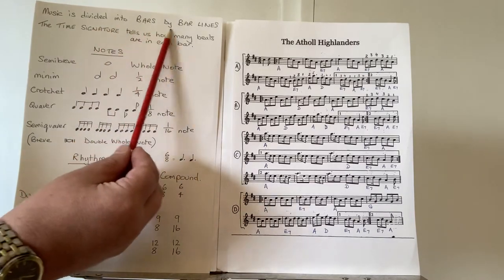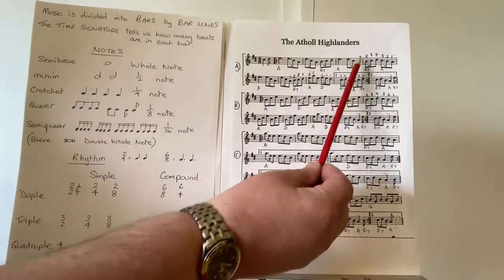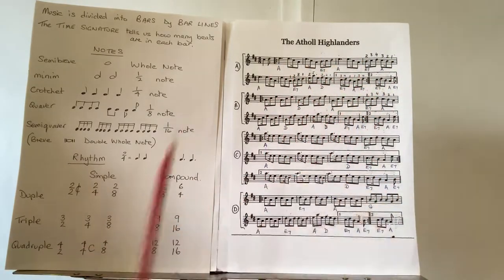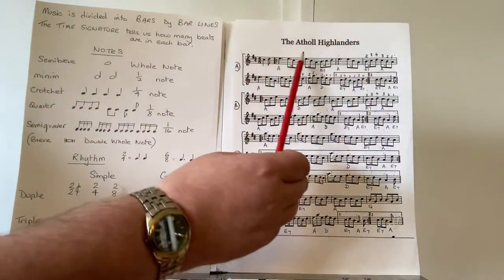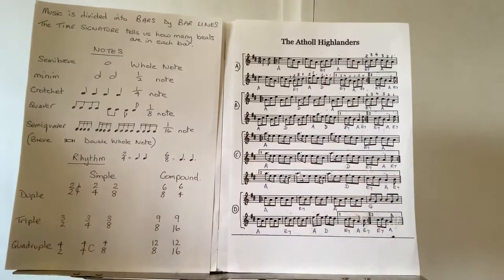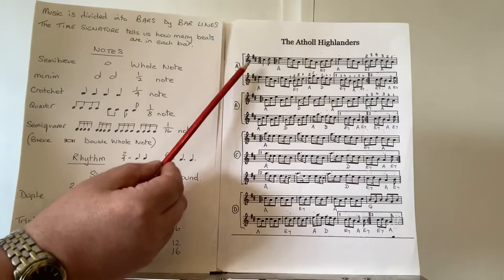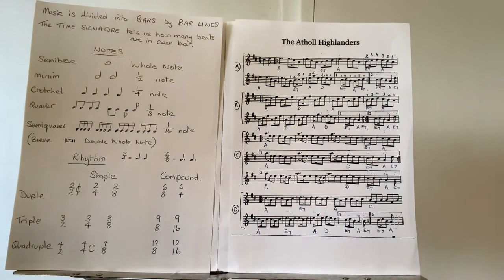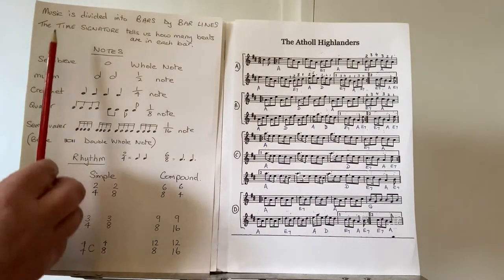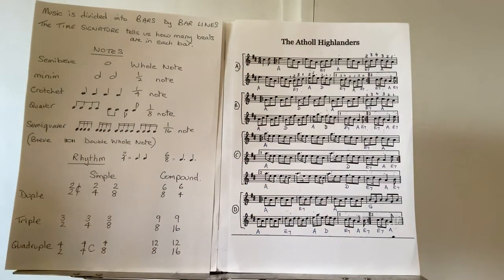Most obviously, music is divided into bars by bar lines — you can clearly see the lines coming down dividing the music into equal sections called bars. The time signature tells us how many beats are in each bar. There's the time signature at the beginning: six-eight. The top number tells us how many beats are in each bar, though it's a little more complicated with six-eight.